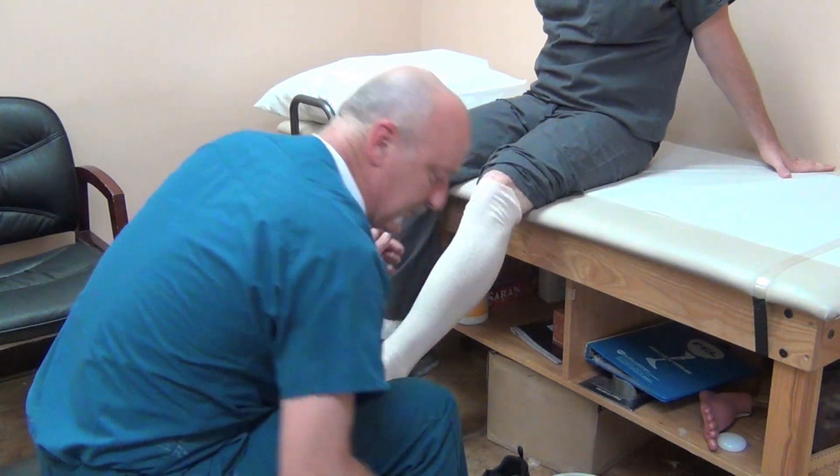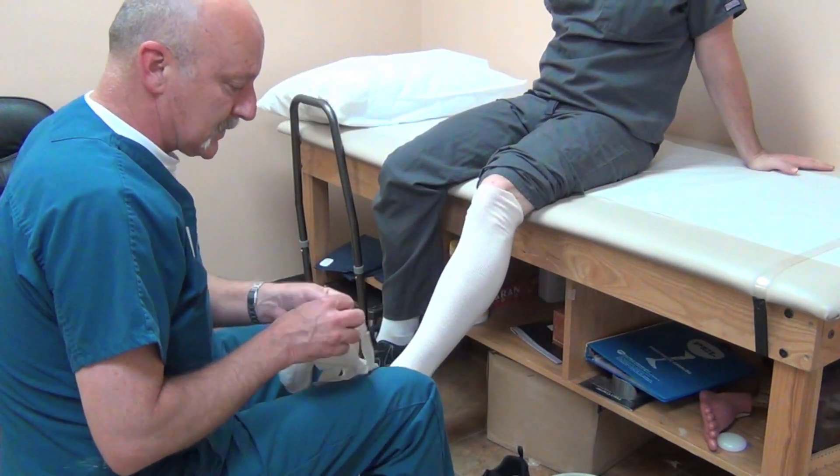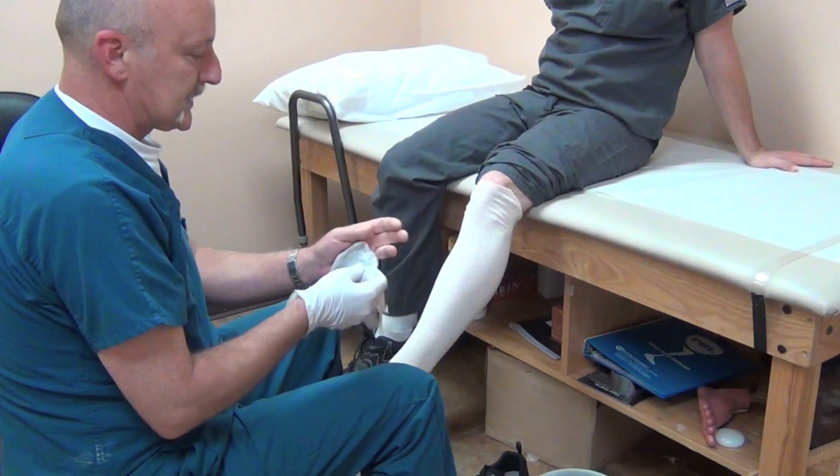I use synthetic material for casting, so I always wear gloves — it's really sticky stuff.